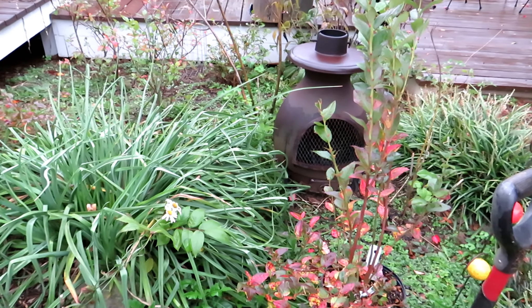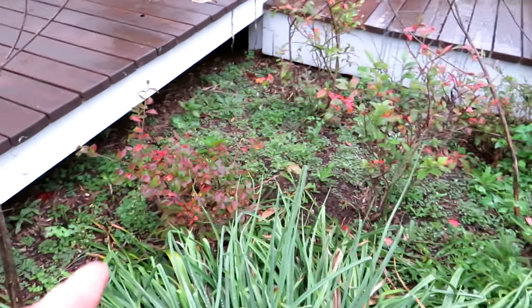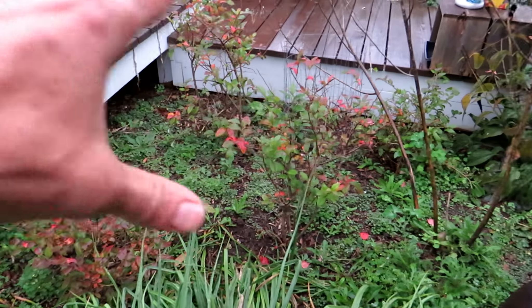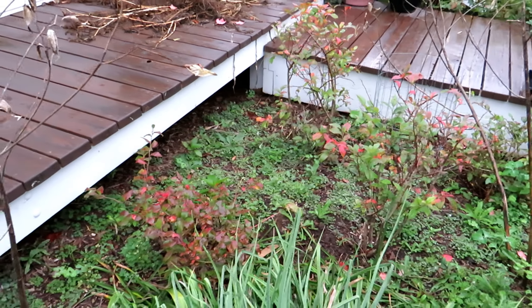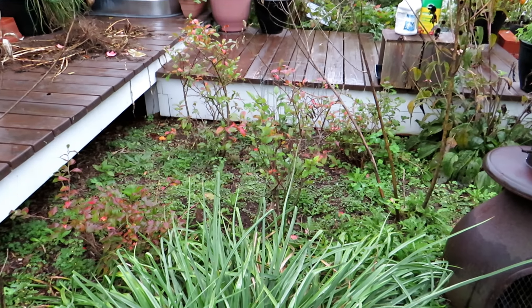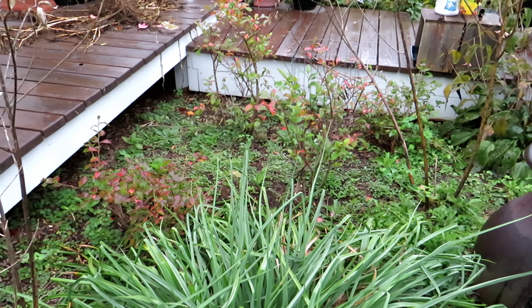Now these plants have been in here for three years — there's one, two, three, and four down there. They're not really thriving. I did not really focus on acidifying this area and taking care of it. Let me show you a space where I did that, and then we'll come back and plant and talk about ongoing care.